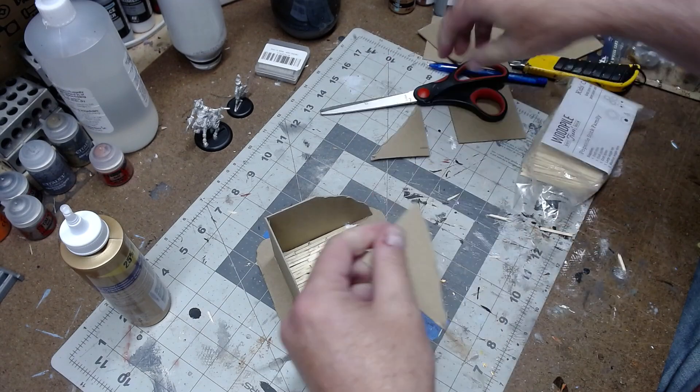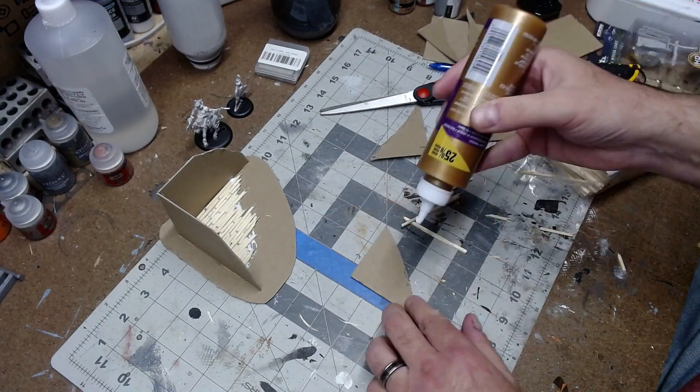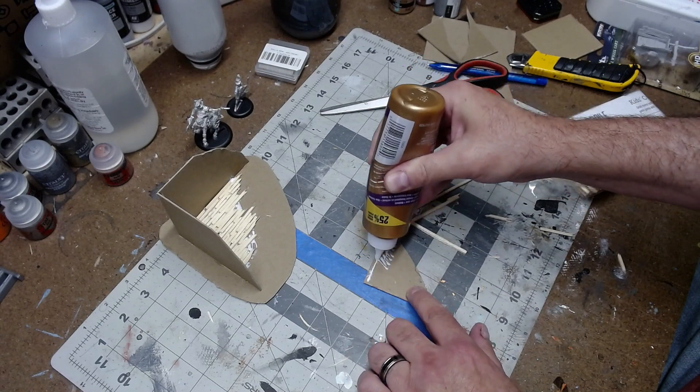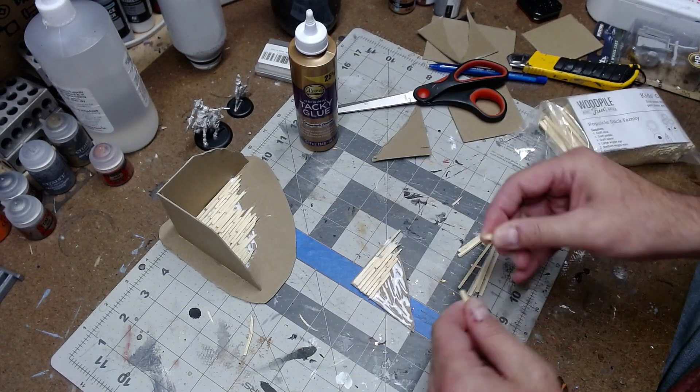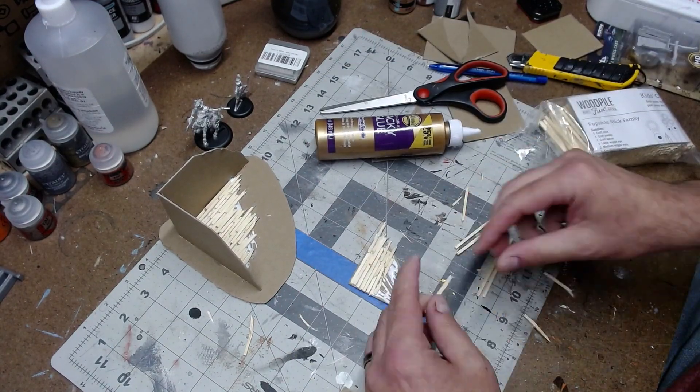I did the same with the second level. I cut a piece that would wedge in, about a quarter to a little more than a quarter of an inch below the top edge. Cover it with glue and do the same thing — use the wooden sticks to create a fake wood beam floor.